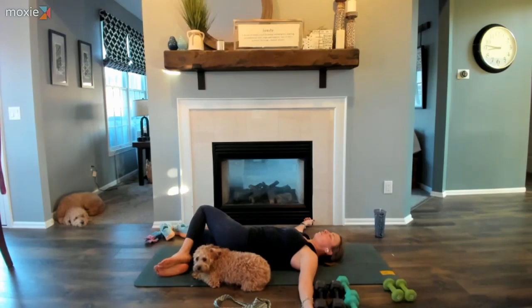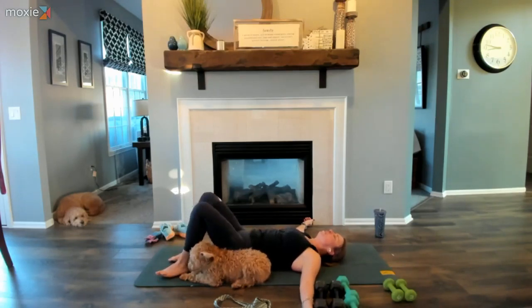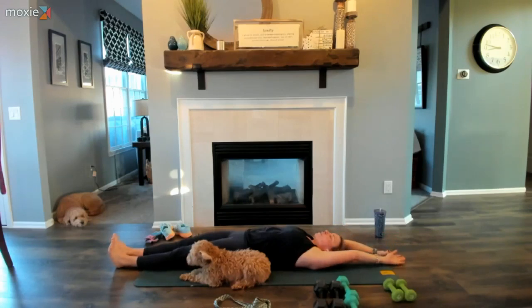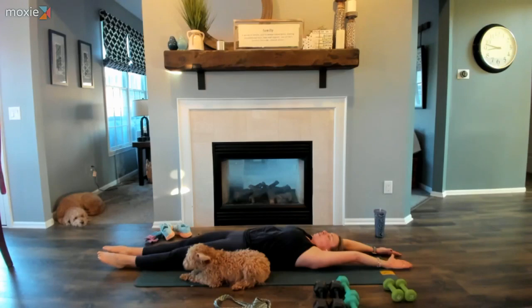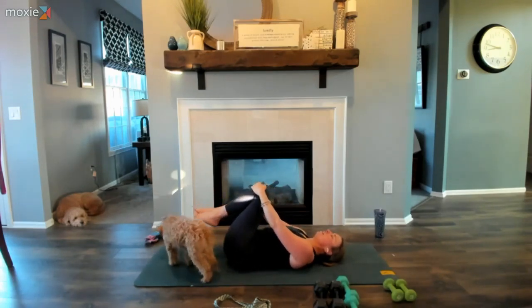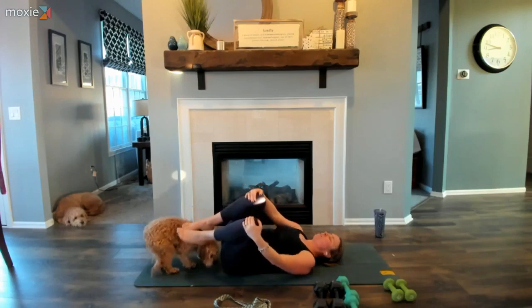Soften that top leg. When ready, peel the top leg up and meet it with the bottom leg — extend the legs long. Maybe reach the arms above the head, creating that good morning stretch, reaching long through the spine from fingertip to toe. Then interlace your fingers, peel the knees up towards your heart, set the hands in front of the knees, give yourself a little hug. Maybe rock side to side — a gentle rocking motion, spreading the low back and back of the shoulders.